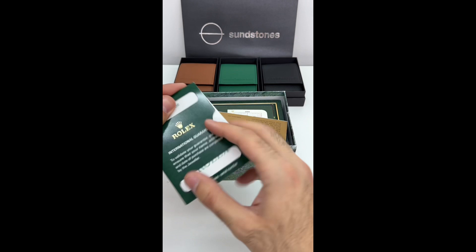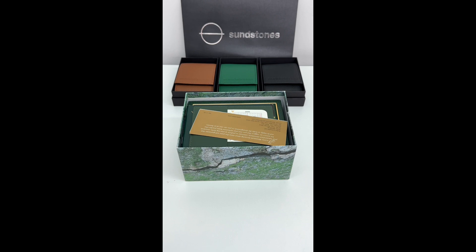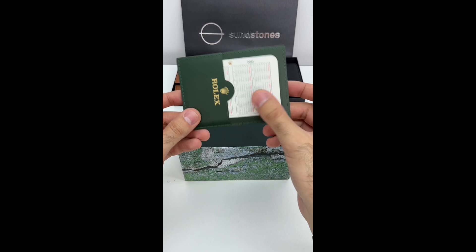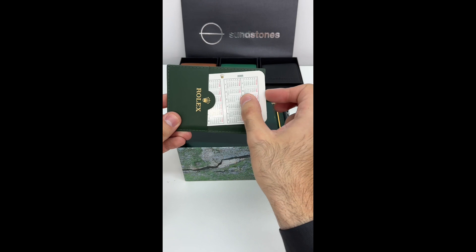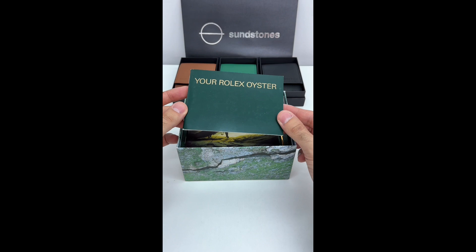I'm going to hide the serial number — it's a special one. Green bezel flat four. The flat four was only made from 2003 to 2004. This one is a 2004 full set flat four. Versus a regular Kermit, the flat four fetches a lot more money in the resale market.